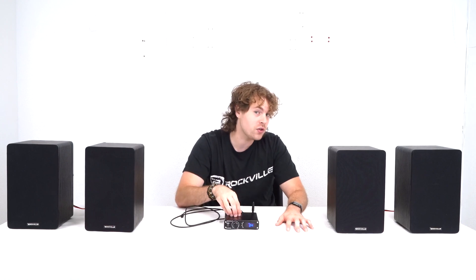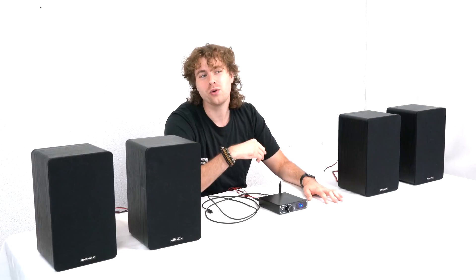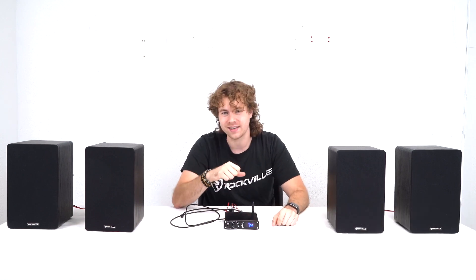Hopefully this showed you guys how easy it is to set up your BlueDAC 2 to your TV setup. Of course, if you have any questions, comments, or concerns, feel free to reach out to our customer support team through phone or email. As always, I'm Perry from Rockville, and we'll see you guys next time.